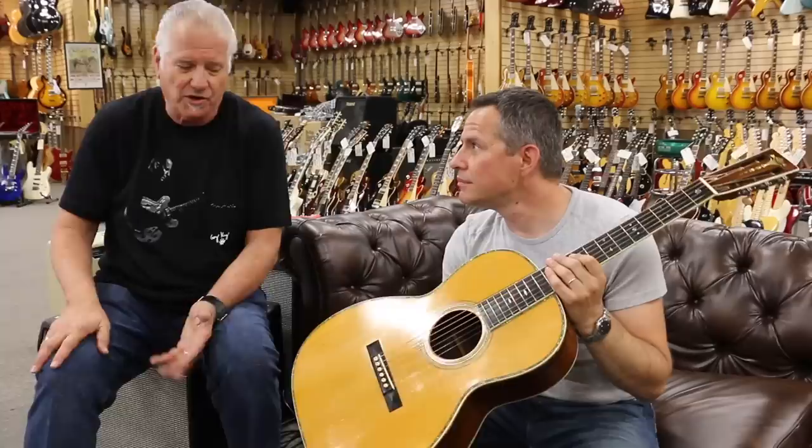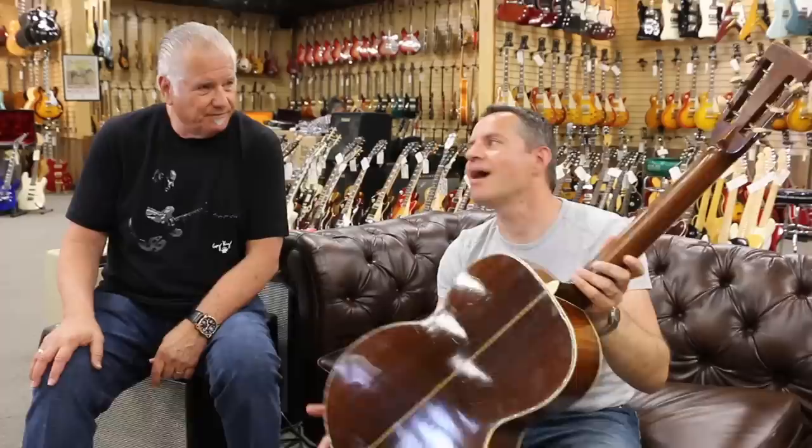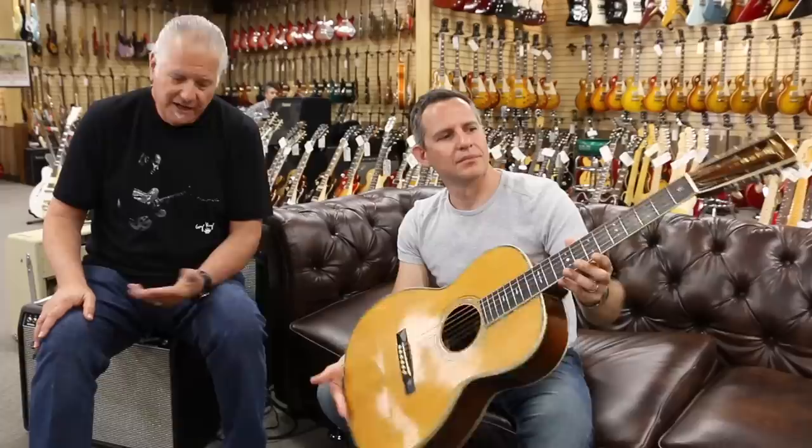Anything that you see that has pearl work around the outside on the old Martins is a sign of it being top of the line. It's gorgeous. It's featherweight, Brazilian rosewood, spruce top, pyramid bridge. But in the hands of a great guitar player, that always helps.